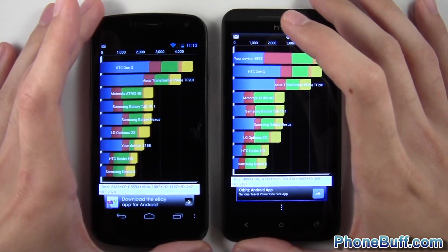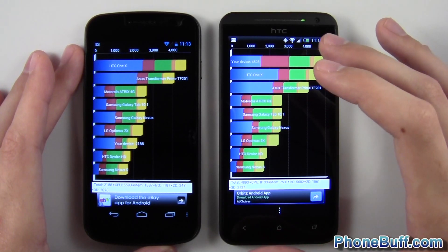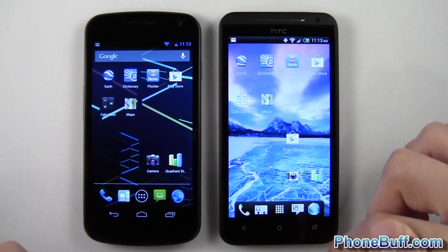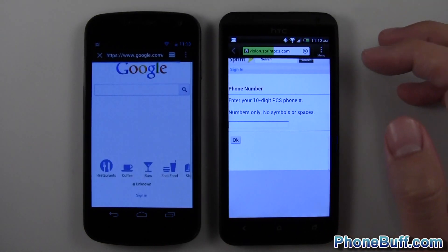The software doesn't really make a difference here — the Quadrant benchmark really tests the hardware, and the hardware is far superior on the HC1X than on the Galaxy Nexus. Let's back out and head to the browser to see which is actually faster. We'll load up phonebuff.com first.